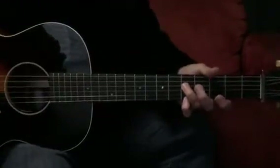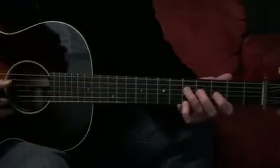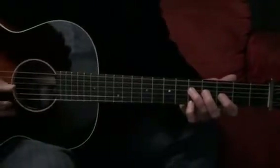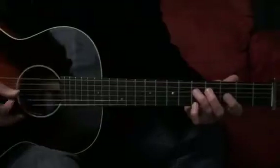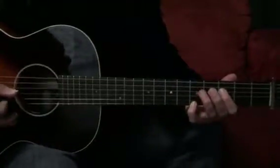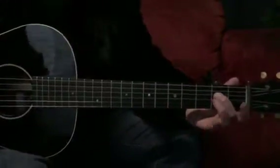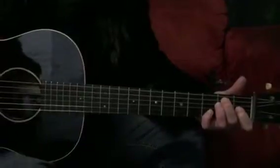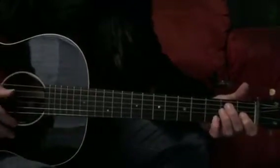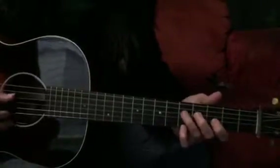The third finger comes on the fourth string and we're just going one fret at a time down here, but they're separated to begin with — it's four, one, four, four, four, four, and one together. Then four, one, four together, and this time you just play the open string with the second finger there. Then you go into your E7 chord — that's got a bit of a rhythm to it as well, but don't worry too much about that. It's a bit complicated, so it's just from the turnaround part.